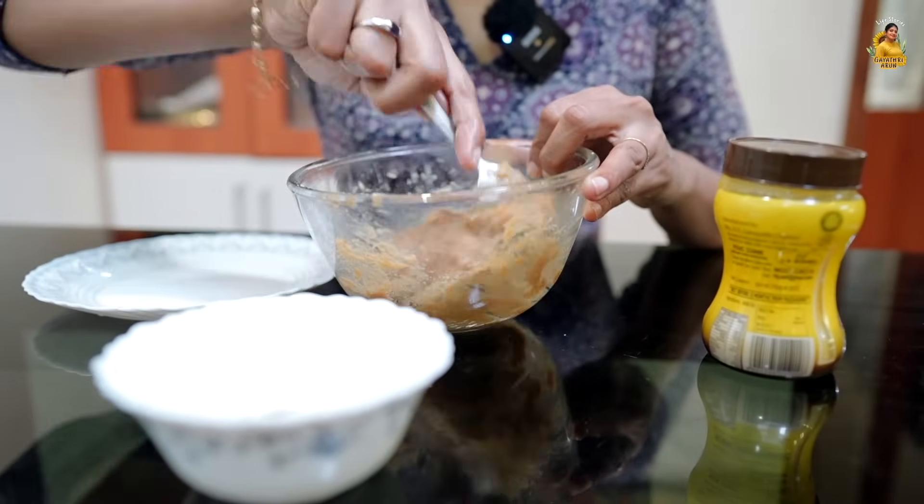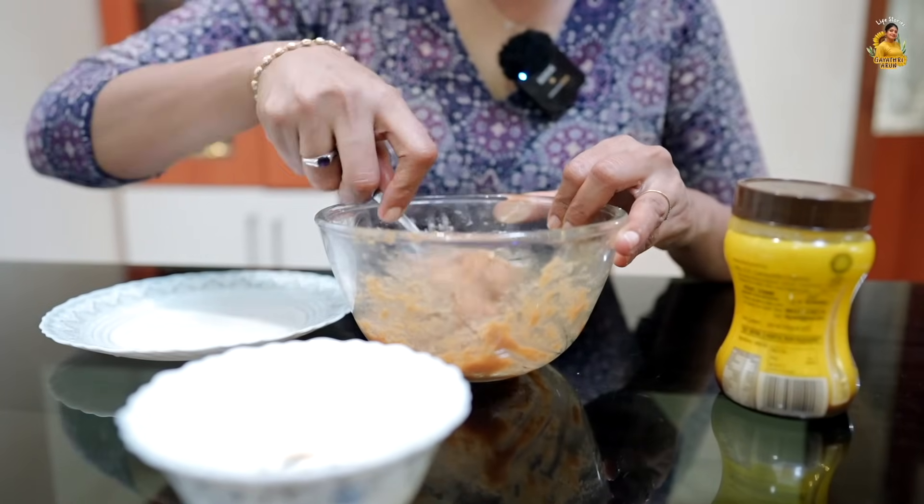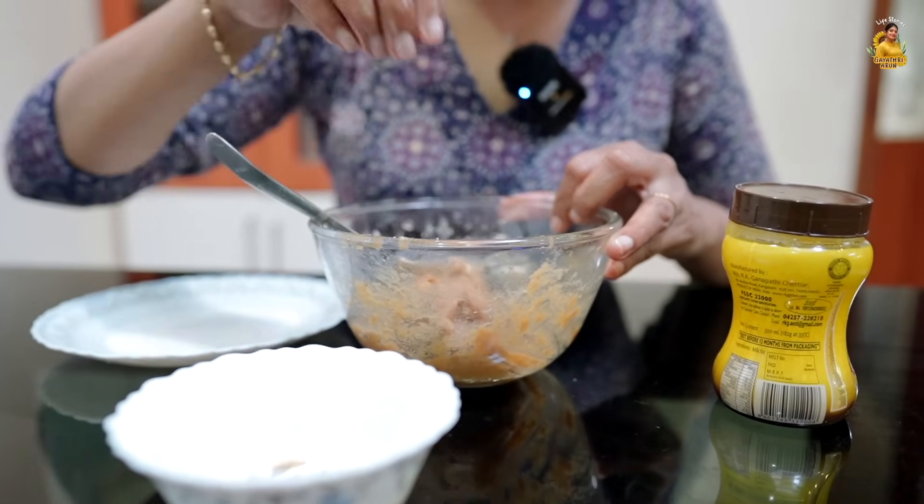This is the right consistency. If you put too much milk it will be loose — a soft type. So add just a little bit at a time.